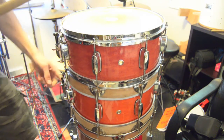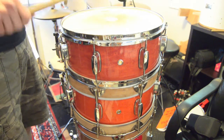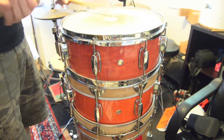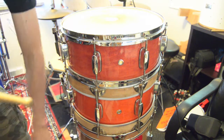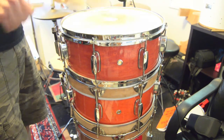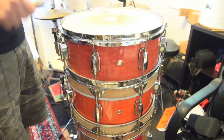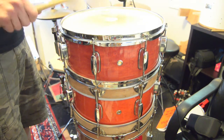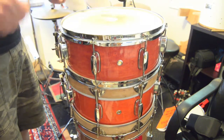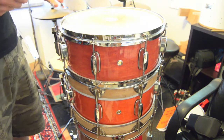I'll play it with each of the individual snares on, and then I'll put them all on together. This is just the bottom-most set of snare wires. Then we'll go for the bottom two sets and not the top one. Now we'll take the bottom ones off, so it's just the top two sets. Now we'll take the middle one off, so it's just the top set. Now I'll just put the middle one on. I prefer it in the all-on configuration, of course, because it's three full snares.